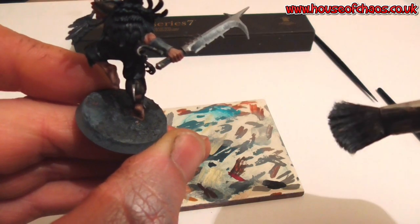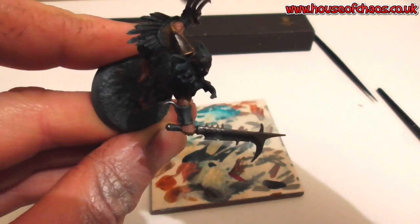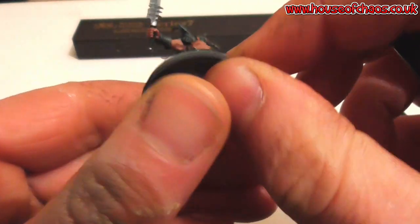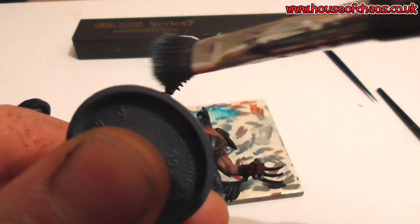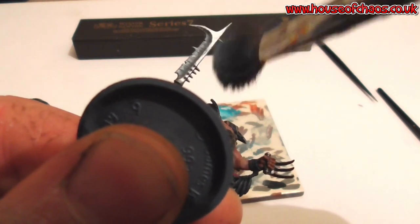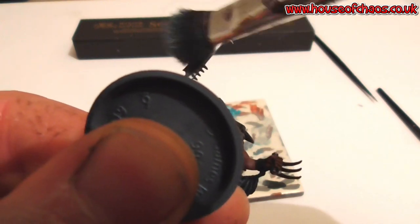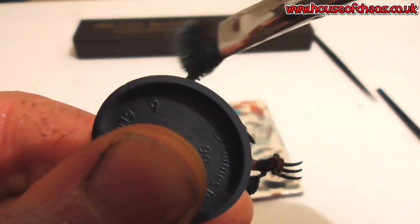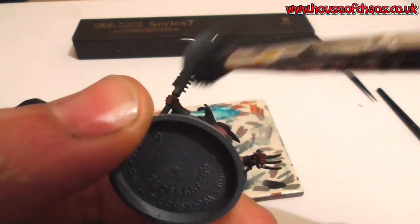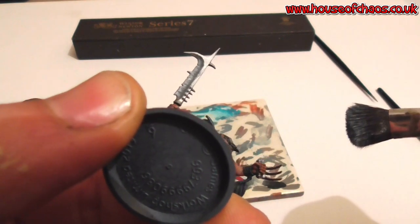Not too heavy — you can always add more. You can see all the little notches and chinks. Put a bit more on where I like it to shine. Same on the underside of the weapon, just dragging from the edges. Not too heavy — you can always add more.